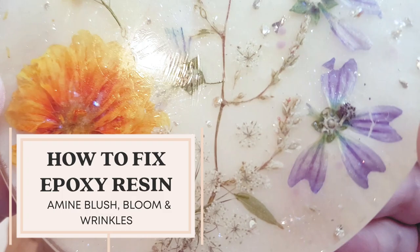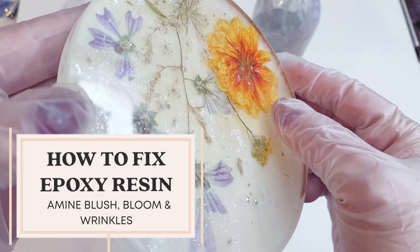So who remembers this piece from last week's video? It's not the most fun part of resin art but it does happen and in my case I think I know why.